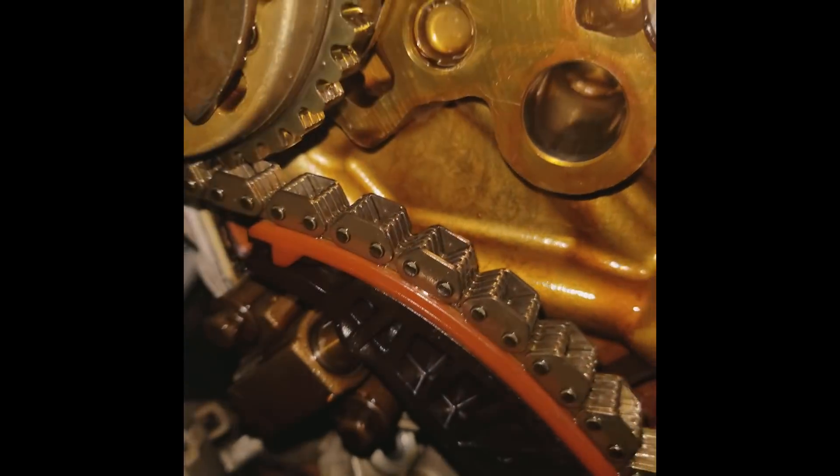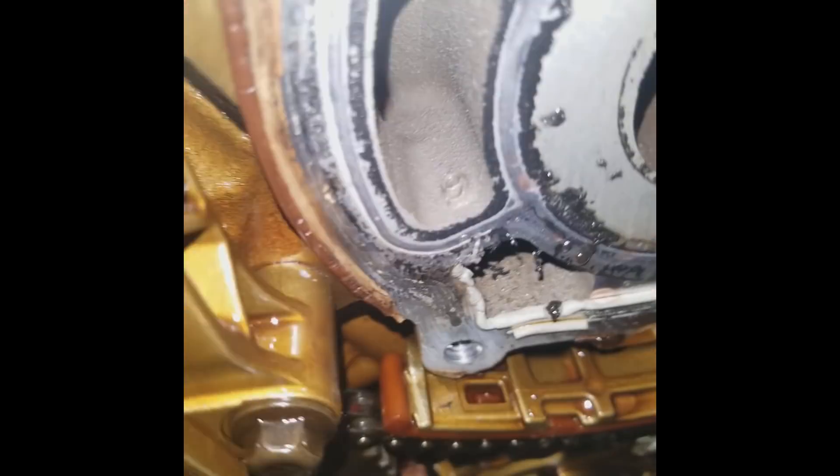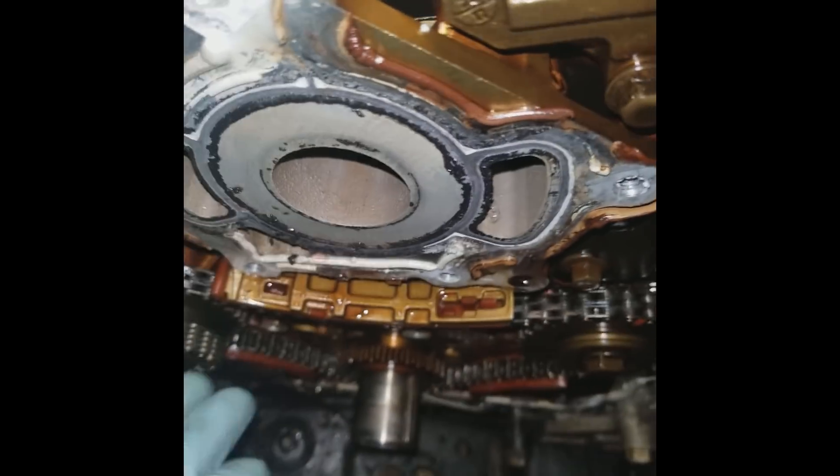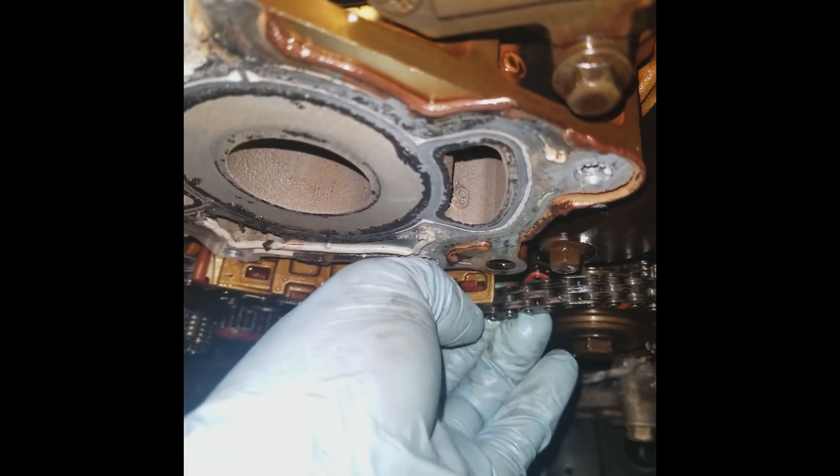That side tensioner you actually can't move. Same thing with the center chain. However, on the center chain I could probably pull this off of this gear here if I wanted to.